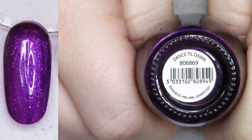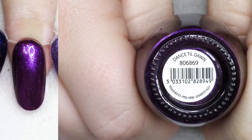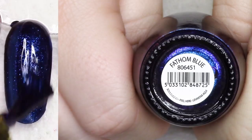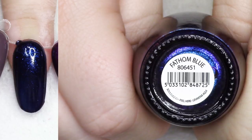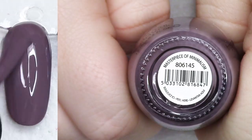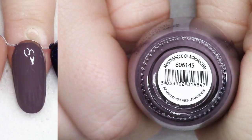Dance Till Dawn - this is one of my favorite Finger Paints polishes ever, so I'm going to hang on to this one. All that beautiful sparkly copper shimmer from within - I'm going to hold on to that. I remember featuring it in a favorites video a few years ago. Fathom Blue is pretty, but the actual iridescence isn't really showing up right now - I'm going to go ahead and list it, though it has some really beautiful iridescent qualities. Masterpiece of Minimalism is just my kind of purpley taupe shade - I'm going to keep that one. Just stunning.